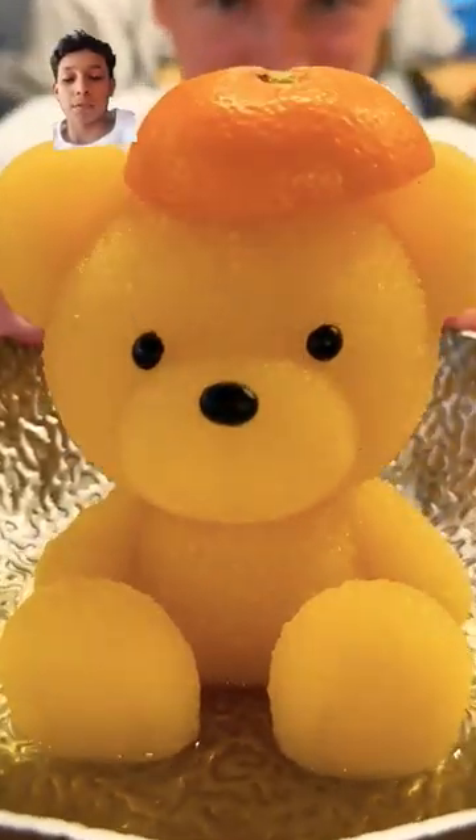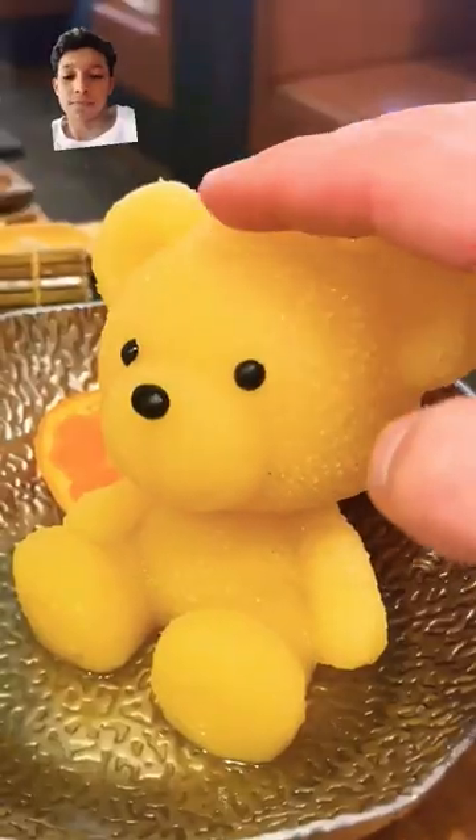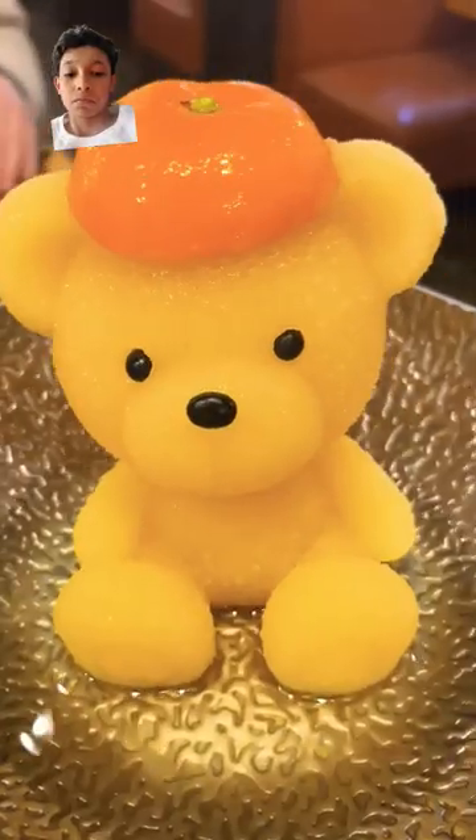This is Japan's most viral hotpot. You start by choosing your flavor of broth, which comes in the form of a bear. They're really cute, and they come in a few different colors.